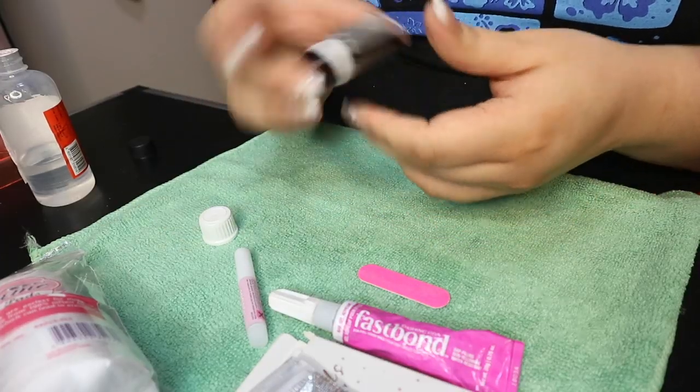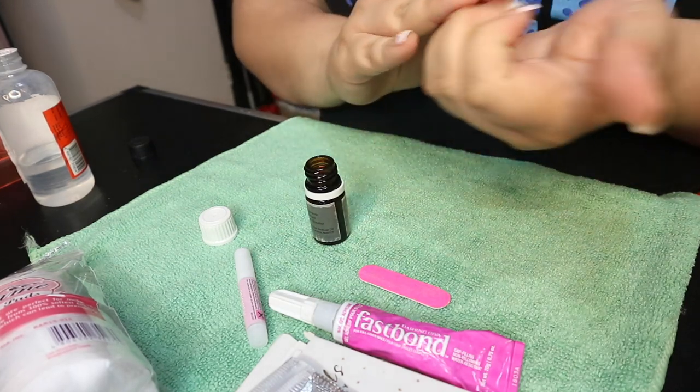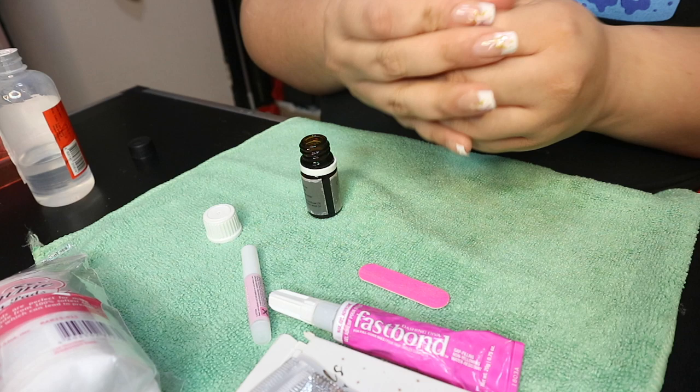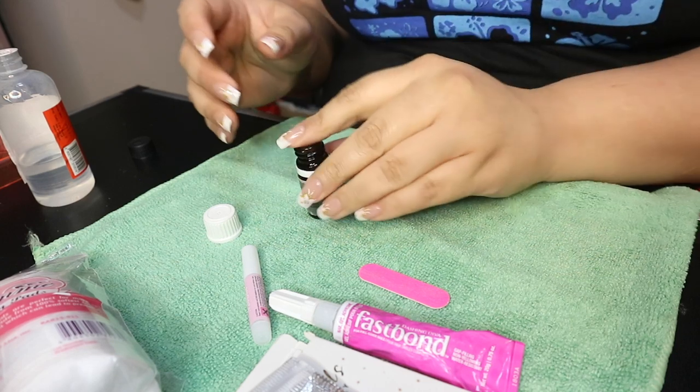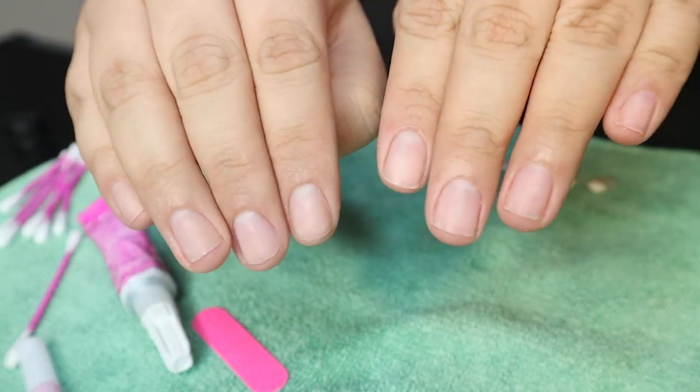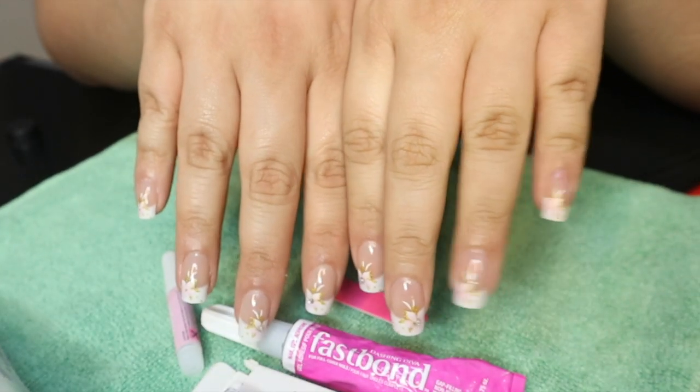I also put some vitamin C oil around my cuticles just to soften them up. And make sure you clean your nails before applying your fake nails — they'll last longer and look better afterwards. This is the before and after! I'm so happy!